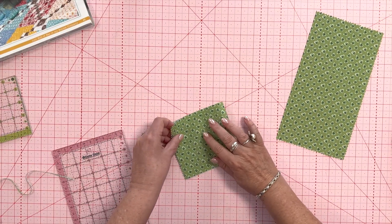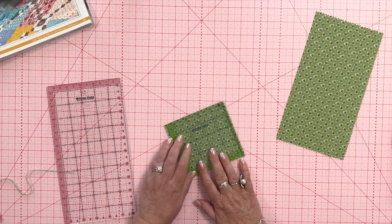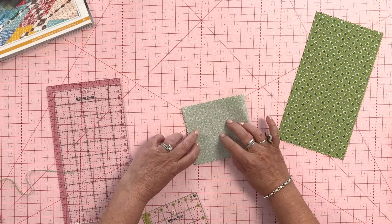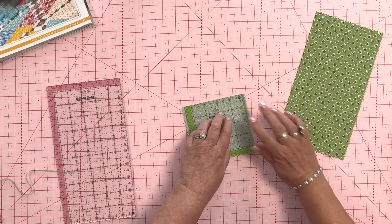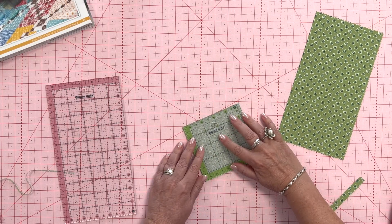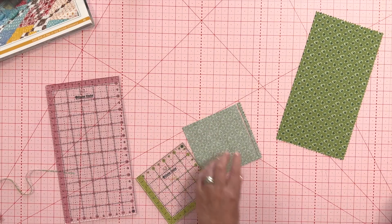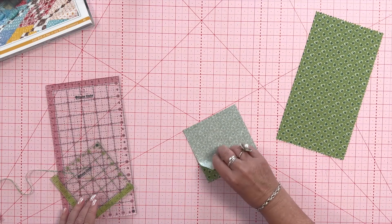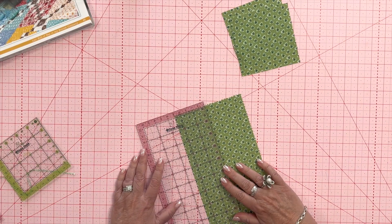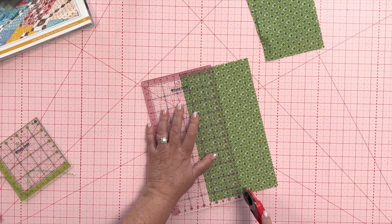You can either fold the fabric or do it singly — why not fold it. I grab my four-and-a-half-inch square ruler and I've got plenty of room. I fold it wrong side out so you can see the lines better. I hold it on there — I know it's four-and-a-half inches tall because I cut the strip that way. Sometimes I use my smaller mat so I can rotate, but this is my new large Cute Cut mat in pink. I've got my two four-and-a-half-inch squares.